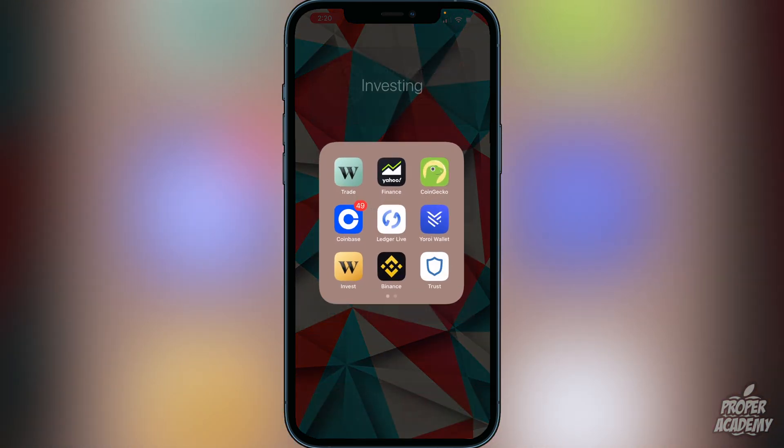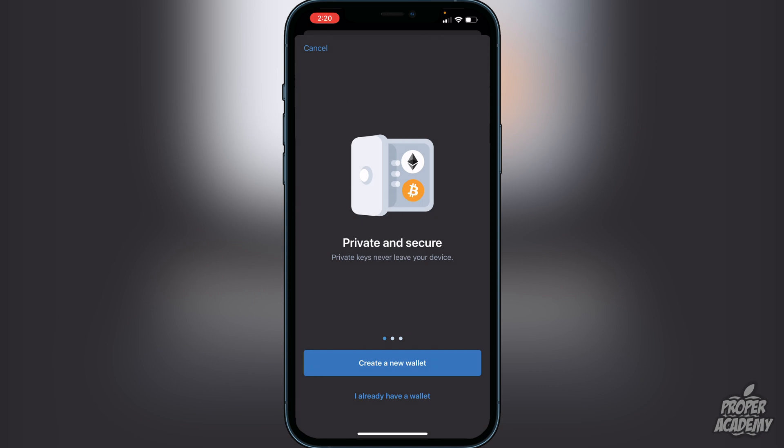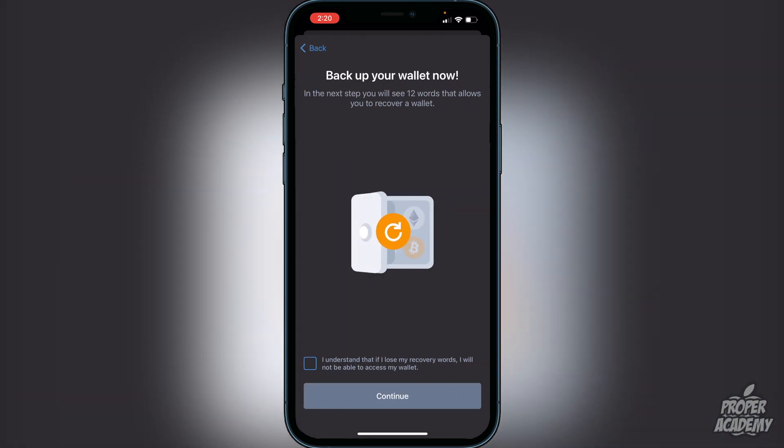Once you've downloaded Trust Wallet, open it up and you'll be greeted with the option to create a new wallet. Click on 'Create a New Wallet.' It will then show you 12 recovery words that allow you to recover your wallet. Check the box confirming you understand that losing these words means losing access to your wallet. I recommend writing them down on paper and keeping them in a safe place — do not take a screenshot.